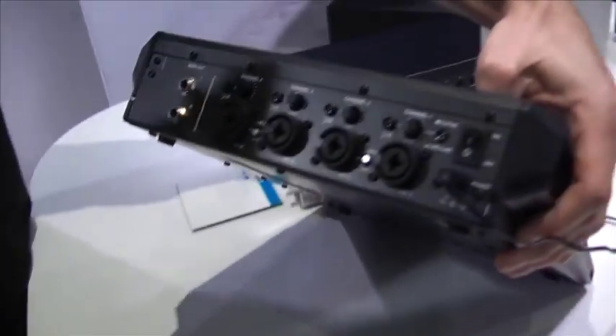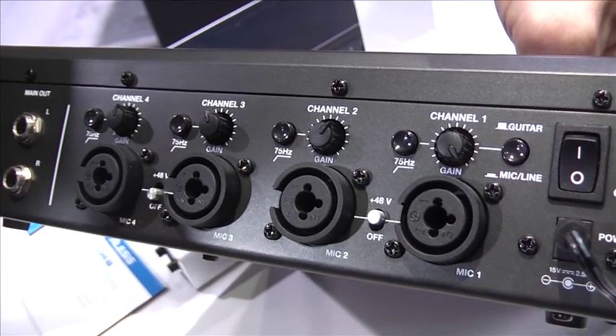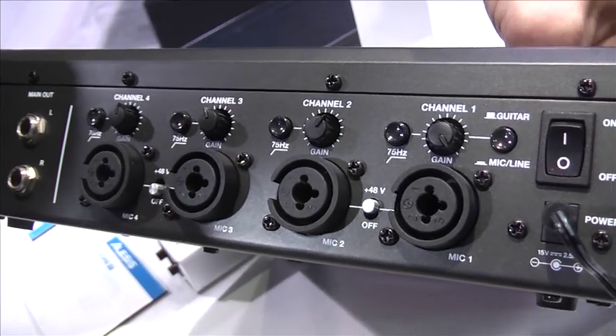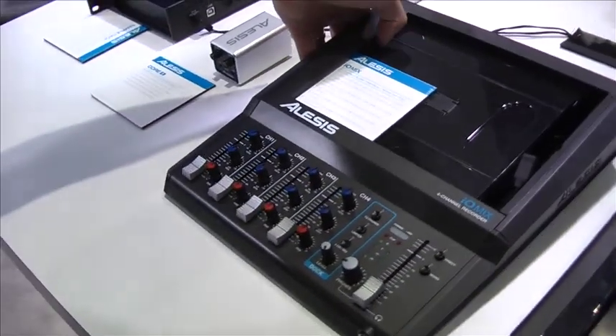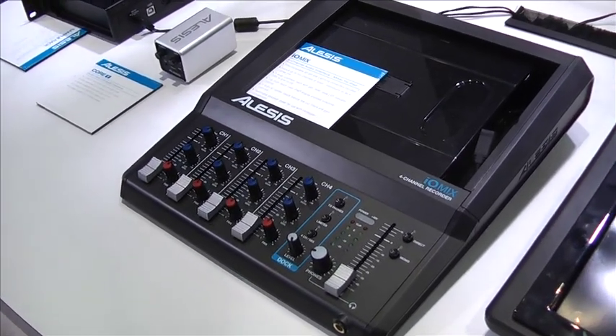On the rear side, you can see that it has four inputs, all combo, with individual gain controls, phantom power, guitar and line switches, and balanced outputs. Again, this is the IO-Mix four-channel recorder from Alesis, here at NAMM 2015.